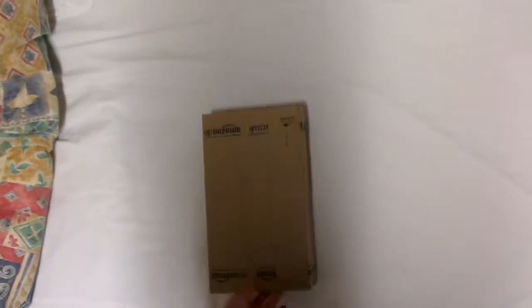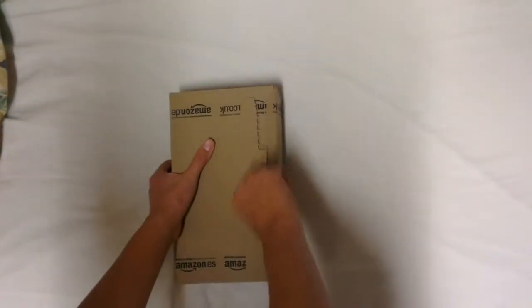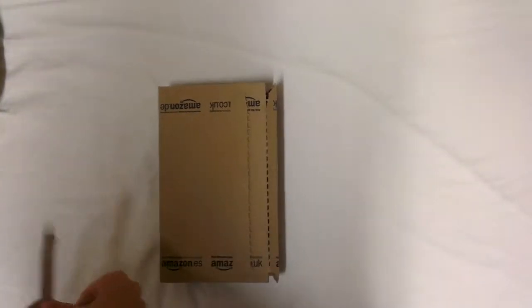Hello guys, I just had this package from Amazon, and as you can see from the title, it is an unboxing of the Razer DeathAdder. The title always ruins these things. Anyways, let's get this opened — this Amazon box — and there we go.